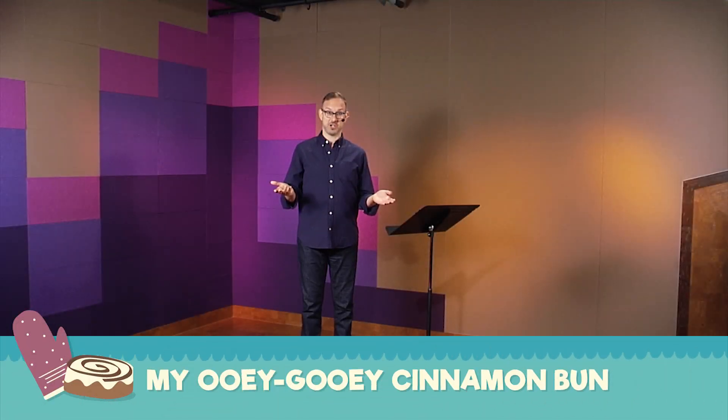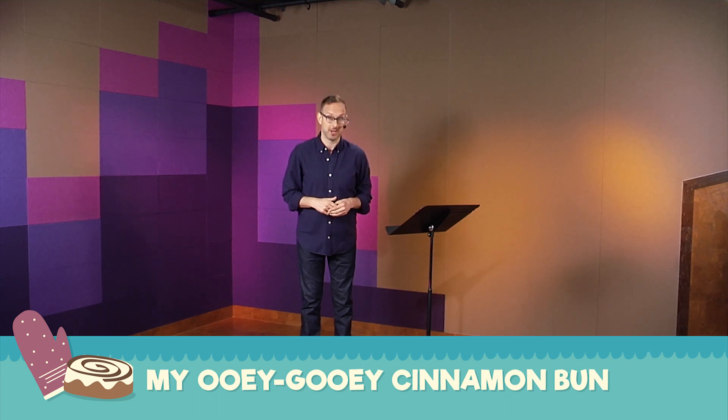Here are some choreography suggestions for the song 'My Ooey Gooey Cinnamon Bun' from The Great Big Holiday Bake Off. I'm mirroring you today — this will be our right side, this will be our left side.